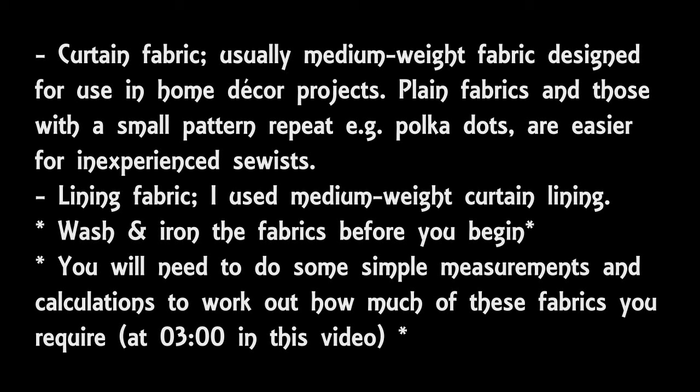The other fabric you're going to need is lining fabric. I'm using medium weight lining. If you want to block out all light then you will need to use blackout curtain lining.